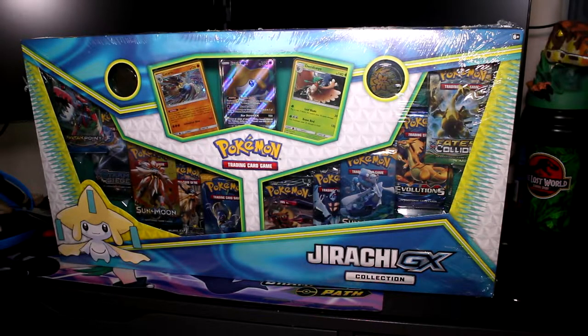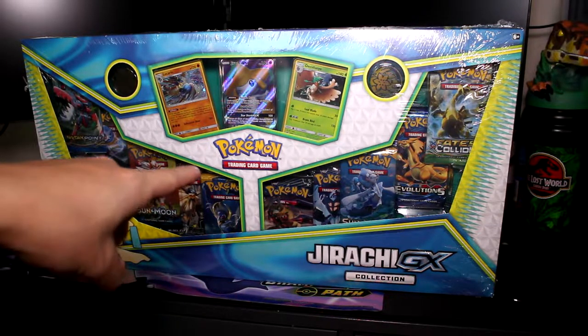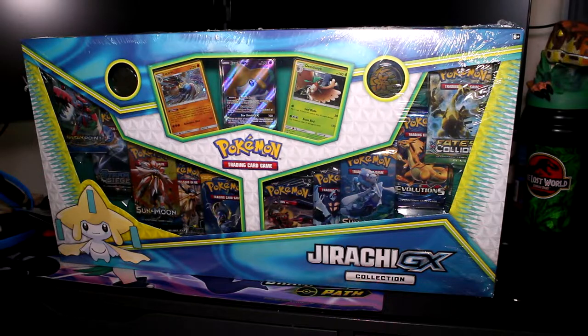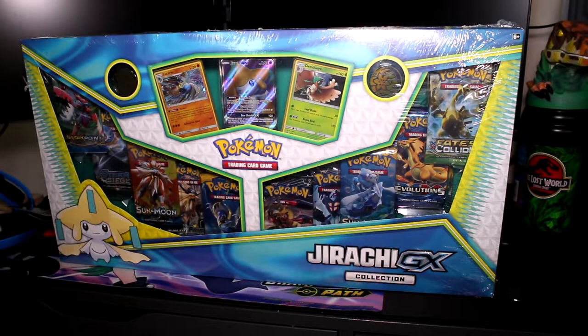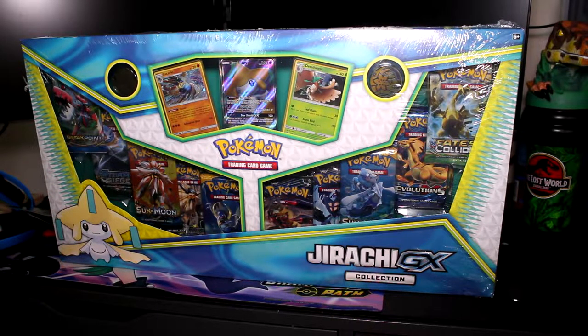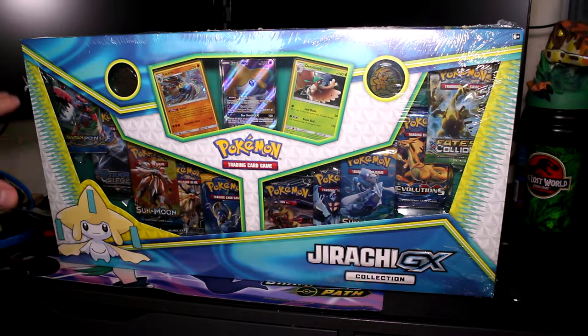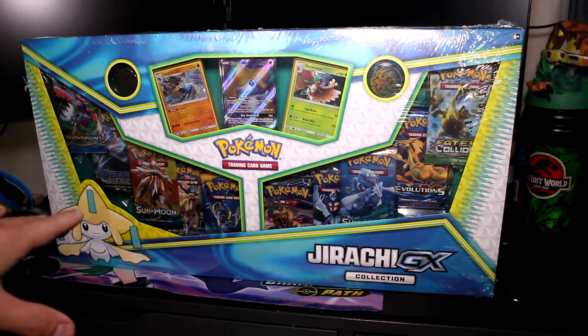What is up Poketubers, I am Tort and we just got back from Walmart — they restocked, or I don't even know if this is a restock, but this is their Black Friday deal: the Jirachi GX Collection for $20. I saw someone on Discord in SoCal, Southern California, get this box for $10. No idea how that's possible, but at $20 this is a pretty good deal because you get 10 packs, so $2 a pack.